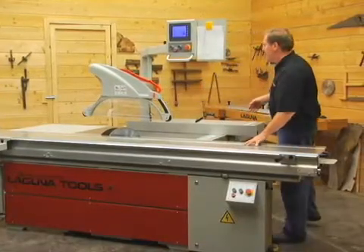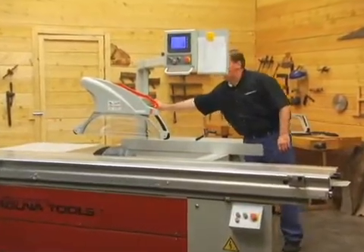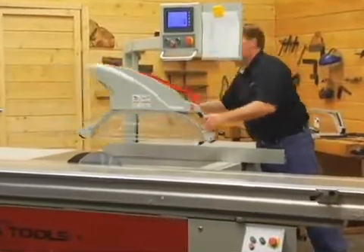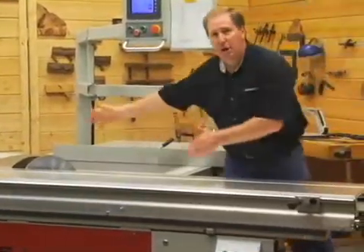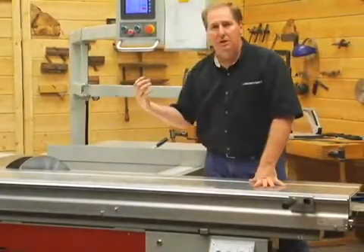To remove the cover, there's simply a quick knob right here. This loosens, and the entire assembly will loosen and swing out of the way. Now I can slide my entire box through the saw, flip it over, rotate it, and put a nice cabinet through the saw with the guard out of the way.